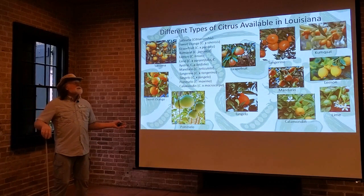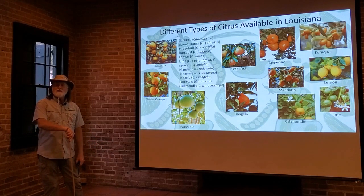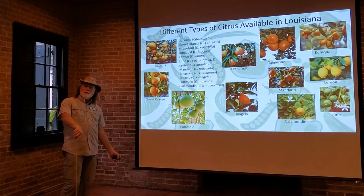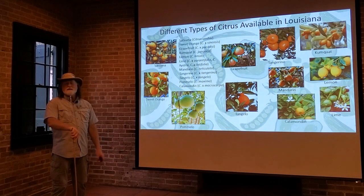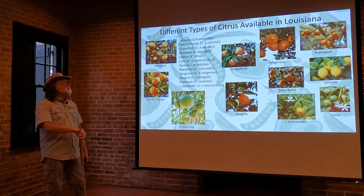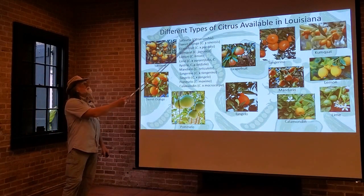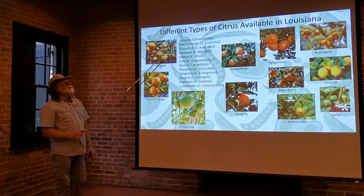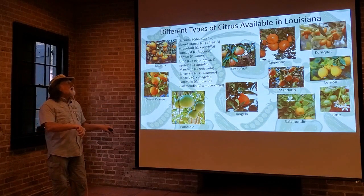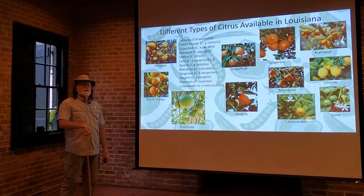Now the different types of citrus available in Louisiana — these are all different types that you can purchase to grow in your backyard. A little later on, I'm going to talk about why there are some varieties you can't purchase, and that has to do with diseases, insects, and quarantines set up by the USDA. But essentially, the different types available in Louisiana: we have the satsuma, Citrus unshiu, and that is one that has a lot of acreage grown commercially in Louisiana, but is also a very common and popular backyard tree.